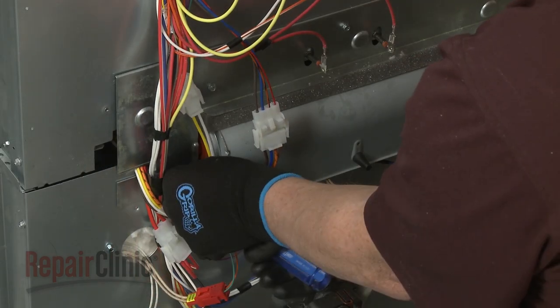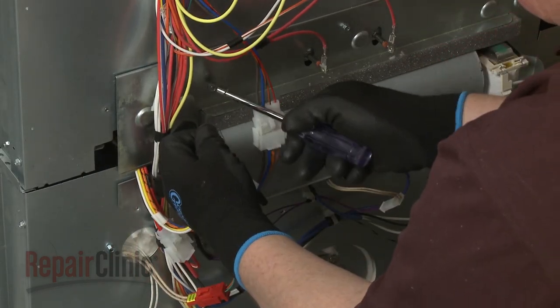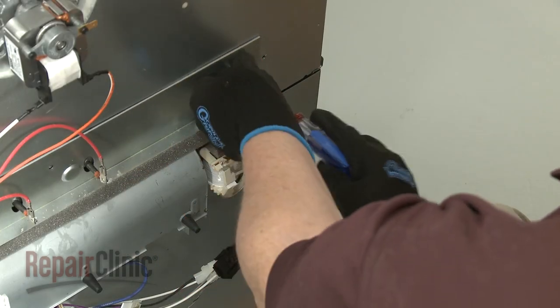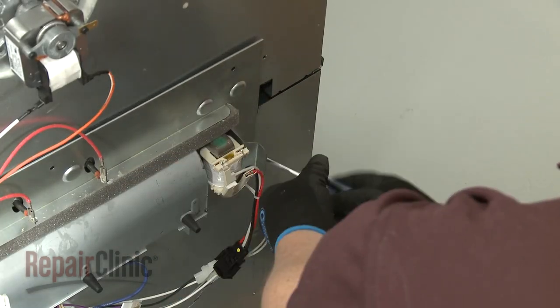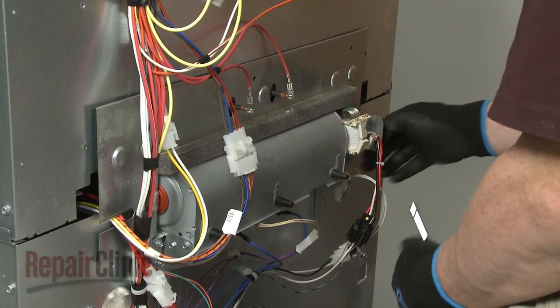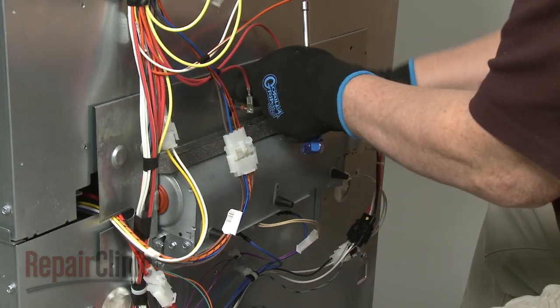To reach the lower fan blower, unthread the screws securing the access plate. You will need to disconnect the bake element wires to fully remove the plate.